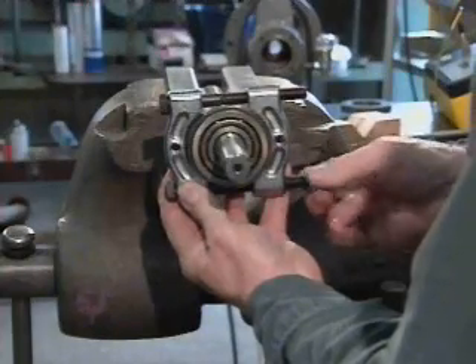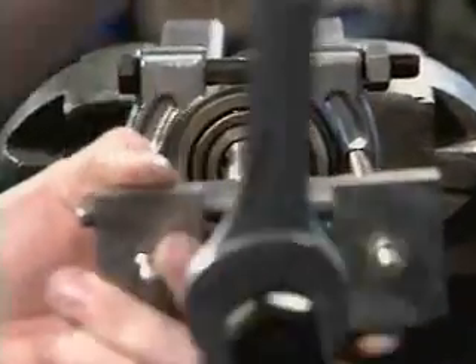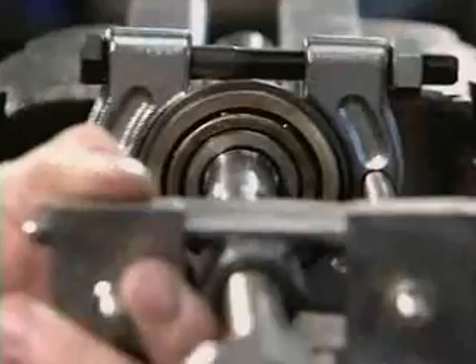If the jaws contact the outer race, they could damage it when the bearing is removed. It is actually the inner plate of the jaws that pulls against the inner race of the bearing to remove it.